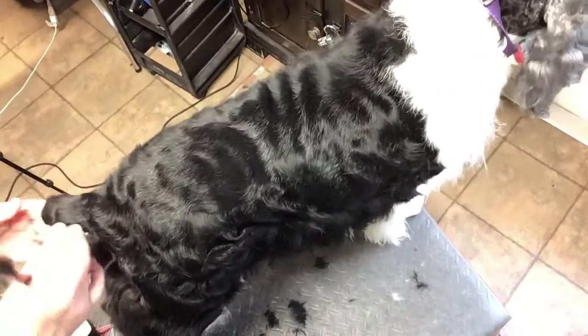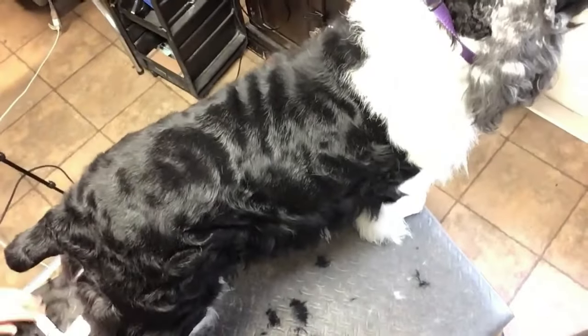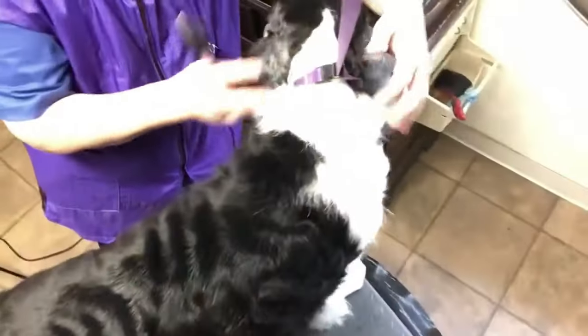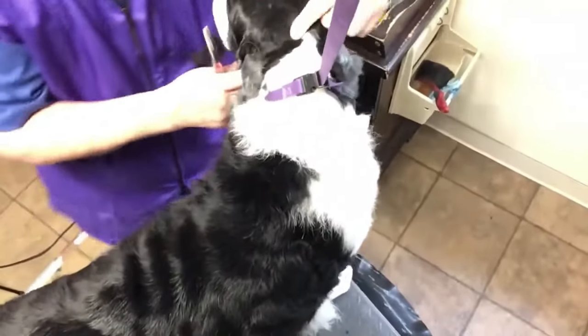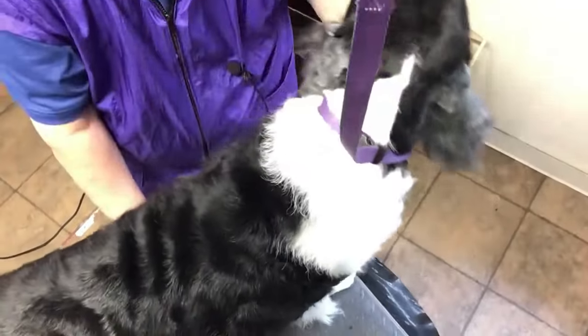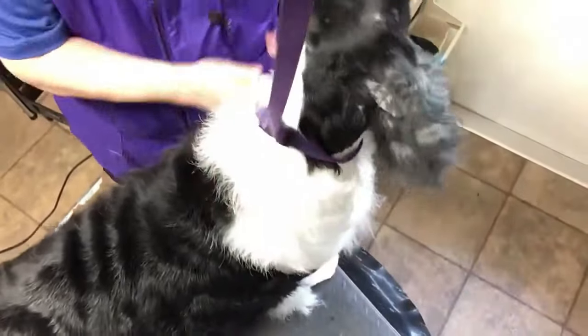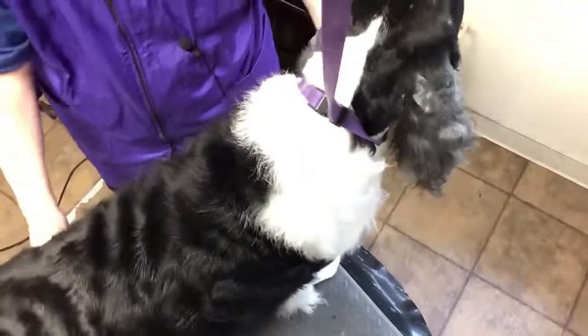This is pretty much done through here, as you can see. Up here, the Bermuda Triangle — from the occiput, behind the shoulders, down to the elbows — that triangle is the very last place I trim on every dog. I call it the Bermuda Triangle because if you're going to screw up your grooming somewhere, that's where it's going to get screwed up.